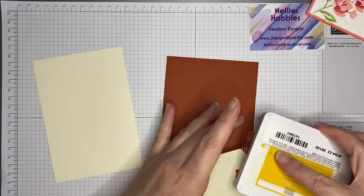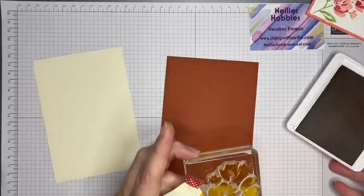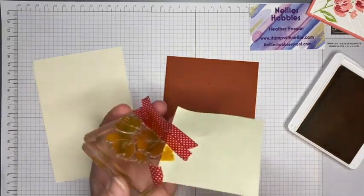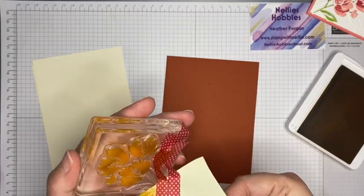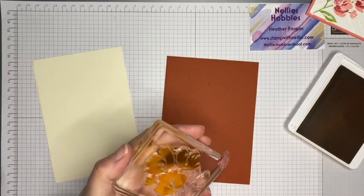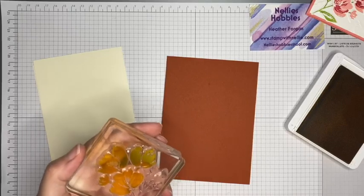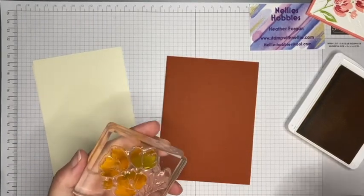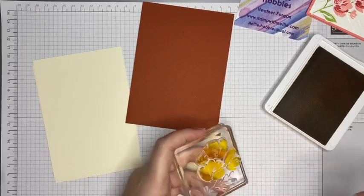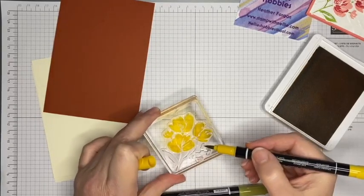I want to make sure I've got the lighter color on the bottom, well inked up. Then I can take off my masking — I've used a Post-it note sticky note to cover up the big bit at the bottom, and some washi tape along the side. I think my problem before was I didn't get a good impression because it's quite a big stamp and when you use the Stampin' Write markers the ink dries quite quickly.